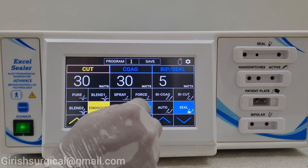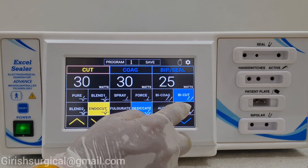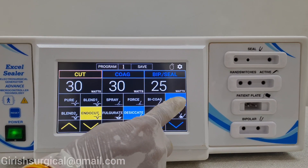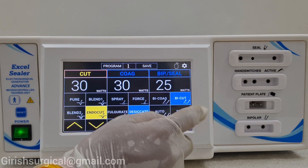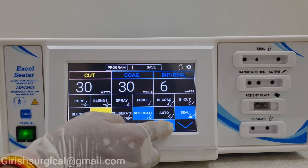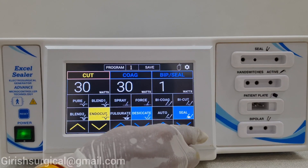Now in the bipolar and sealer mode — suppose we are doing bicoagulation, the output can be increased or decreased. Now the bi-cut: if you are using a bipolar scissor, you have to insert the bipolar scissor here — this feature is used only for bi-cut, meaning when you are cutting the artery, blood won't come out. In auto mode, it will stop automatically when you are doing the coagulation. On the seal mode there is level 1, level 2, going up to level 10. You can use the bipolar open laparoscopy instrument or the open sealer.